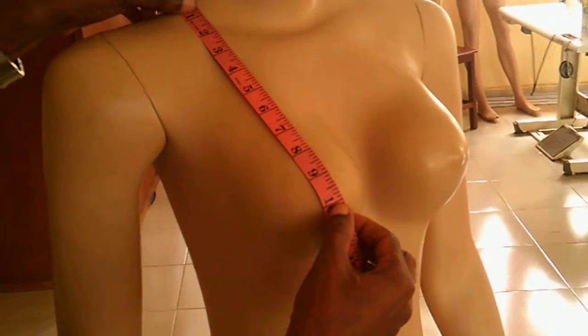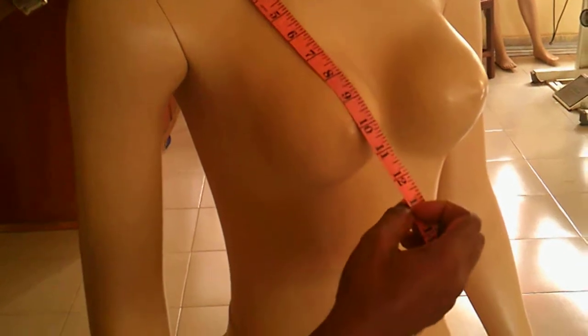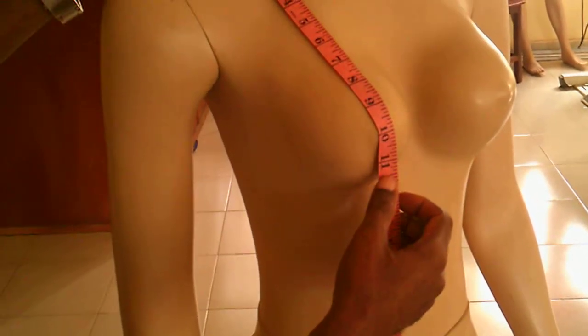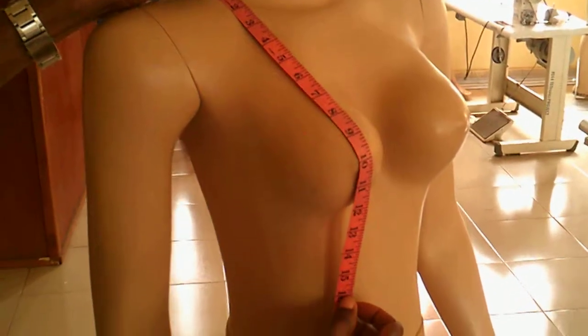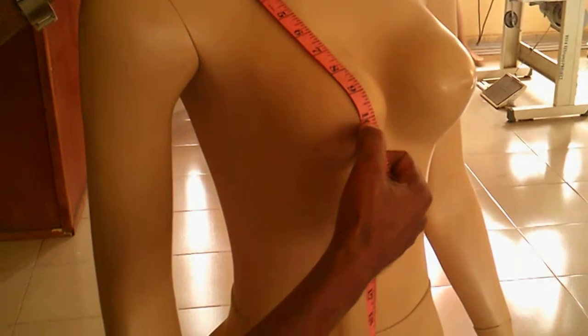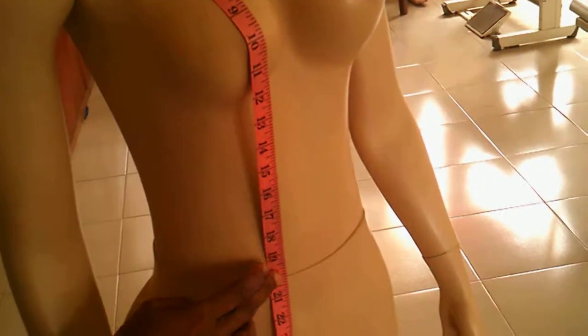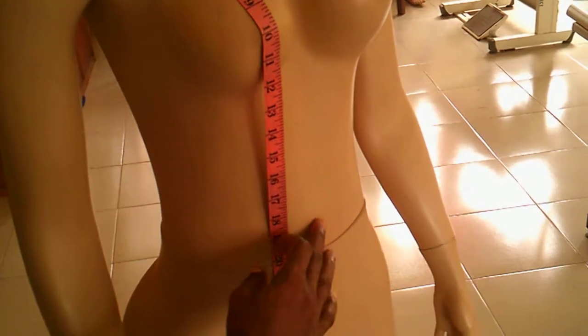Here you want to measure your shoulder to bust point. That measurement is very essential, particularly when you want to construct your darts on the bodice. You need your shoulder to bust point, and then your shoulder to waist measurement is also very essential. Your waistline is where your navel is, so ensure that you don't go below that.